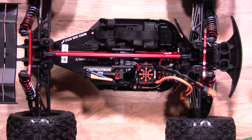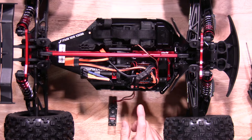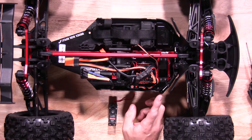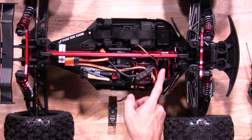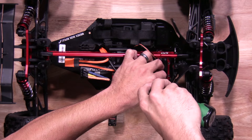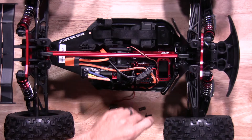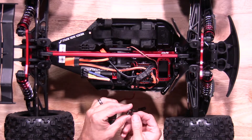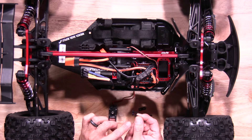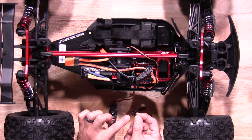Once you have that all buttoned up, now it's time to install the servo. A few things to touch on before we get started: the servo horn itself is a 23 tooth — if you're running something else, you may want to look at getting a different servo horn. Also, the hardware is already on the vehicle for the EXB, so we're going to remove that — it's a two millimeter screw. Once you've got those removed, you'll see you also have some spacers that come with it. You'll want to run one of the spacers for this servo — depending on what servo you run depends on how many spacers you'll need, so please make sure you check that so the chassis is not hitting the actual servo itself.